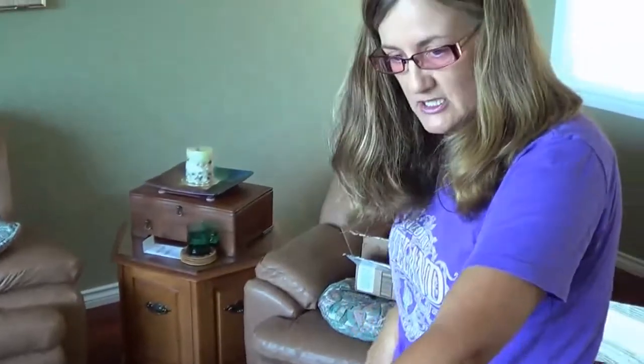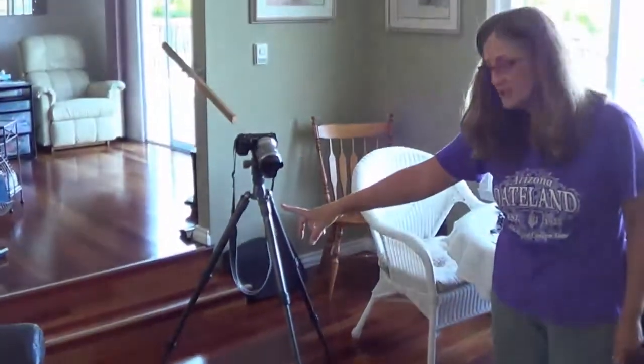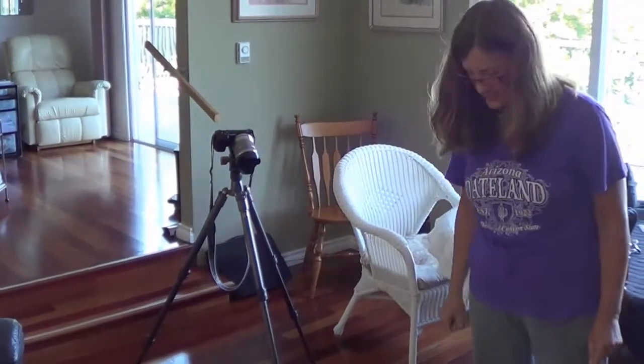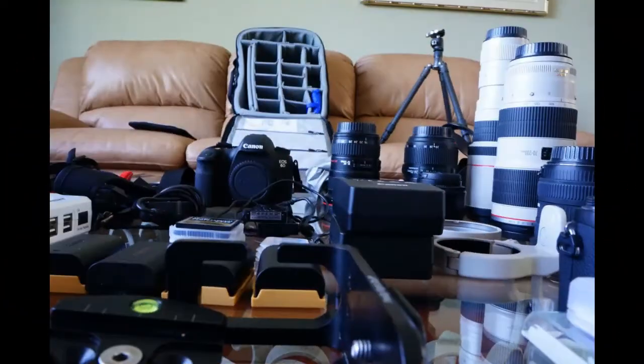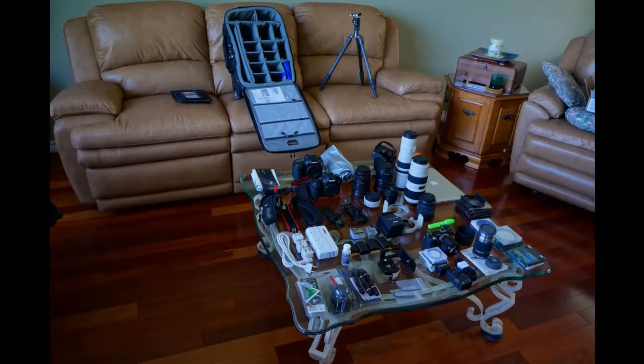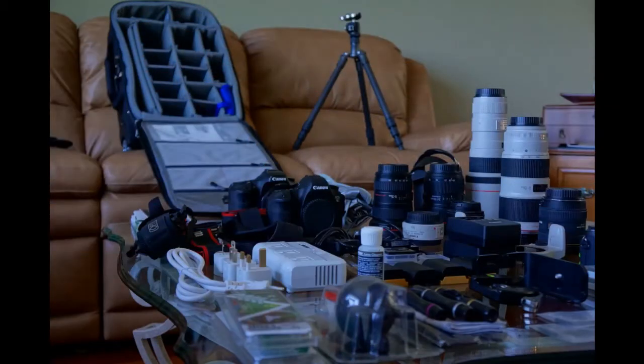Finally, I should show you my tripod. I will of course be taking my tripod — this is my Gitzo Traveler tripod with a Really Right Stuff ball head and clamp on it. So here I go — I'm going to see if I can get it all to fit in the camera bag. I'll see you next time.